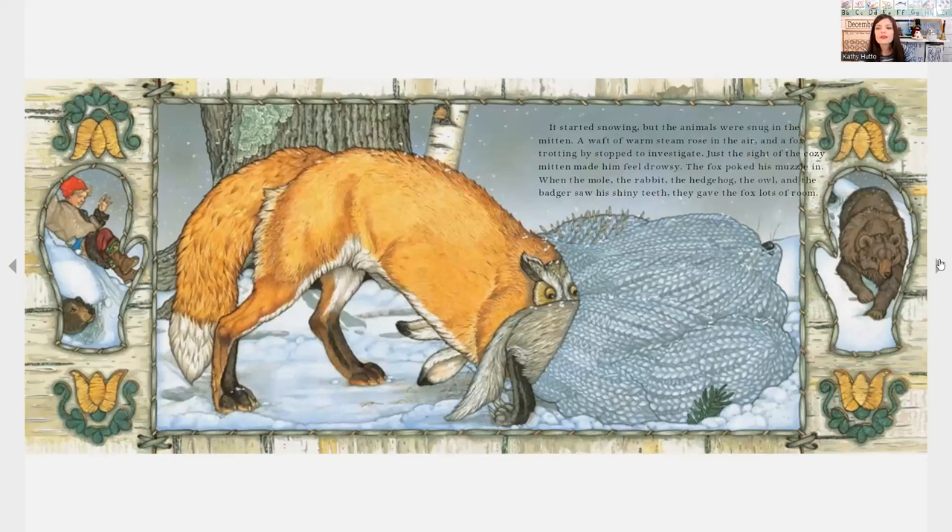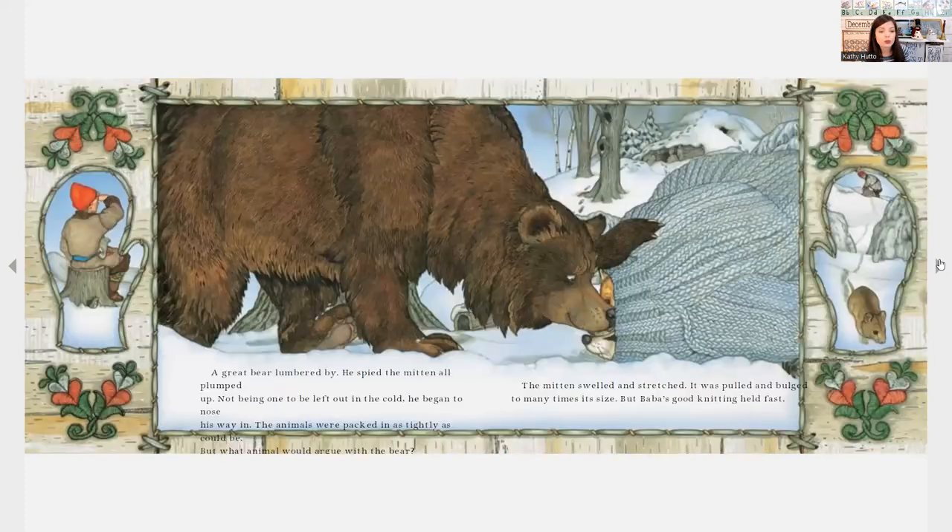It started snowing, but the animals were snug in the mitten. A waft of warm steam rose in the air, and the fox, trotting by to investigate, saw the cozy mitten and felt drowsy. The fox poked his muzzle in, and when the mole, the rabbit, the hedgehog, the owl, and the badger saw his shiny teeth, they gave the fox lots of room. A great bear lumbered by. He spied the mitten all plumped up, and not being one to be left out in the cold, he began to nose his way in. The animals were packed in as tightly as could be, but what animal would argue with a bear?